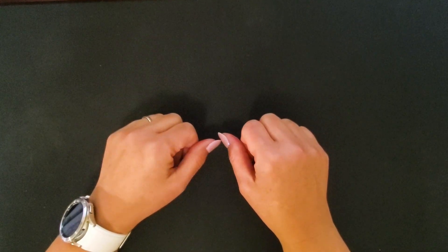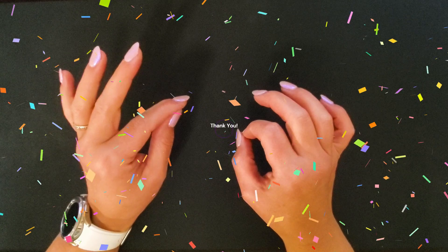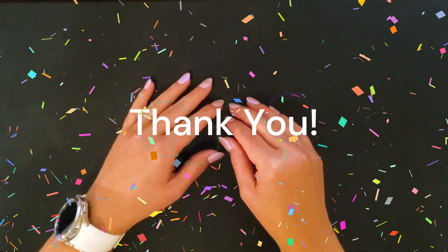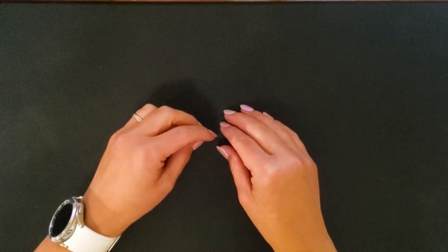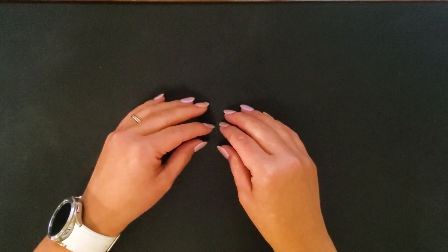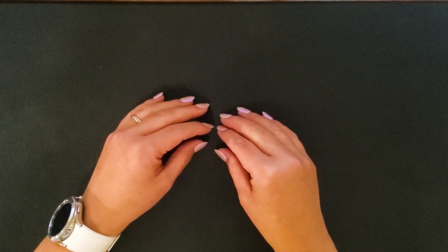Hey everyone, welcome or welcome back to my channel. I am super excited to announce that I have met my 250 subscriber milestone and I do want to thank everyone who has been supporting my channel because without you I would not have done this. I feel very blessed that I've come across this community and I truly enjoy putting out this content for you guys.